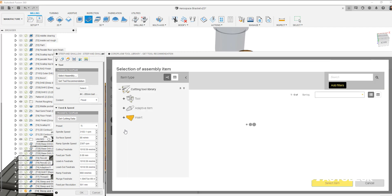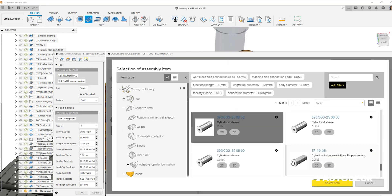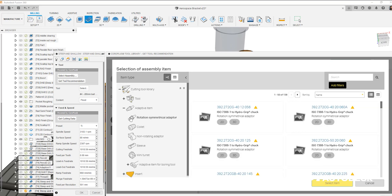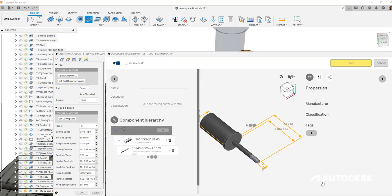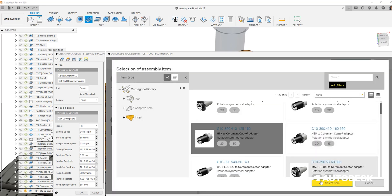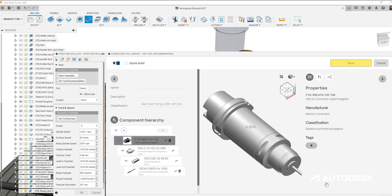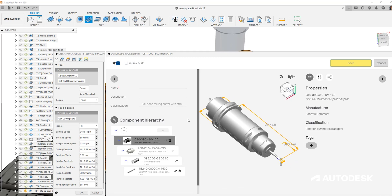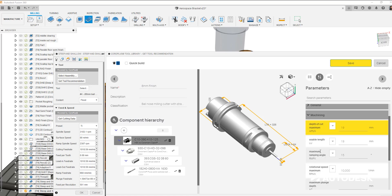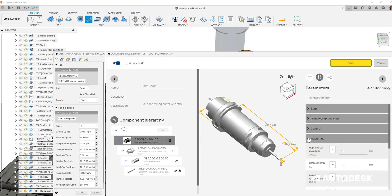We can build this cutting tool into its full assembly, choosing the collet, our CoroChuk 930 holder, and finally the adapter to our machine tool spindle nose. We can now see not only the full assembly but a calculated stick-out length - the length below the holder - taking the guesswork out of this critical attribute of the tool assembly.